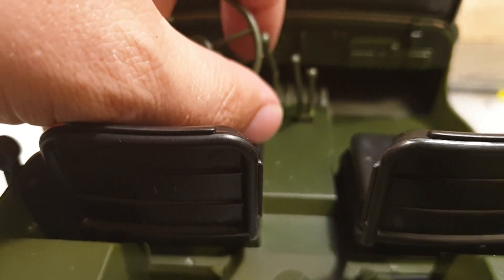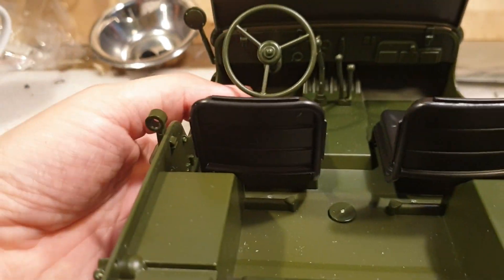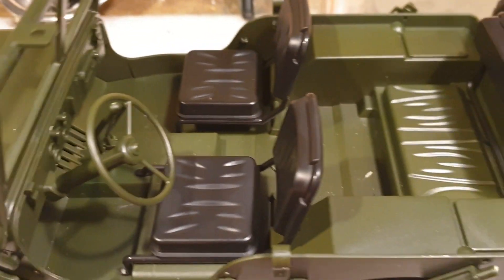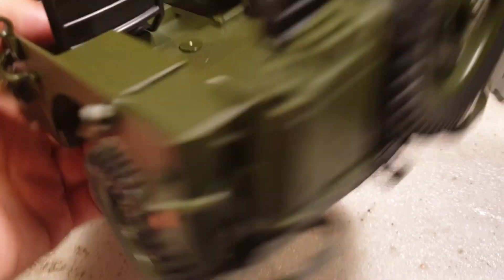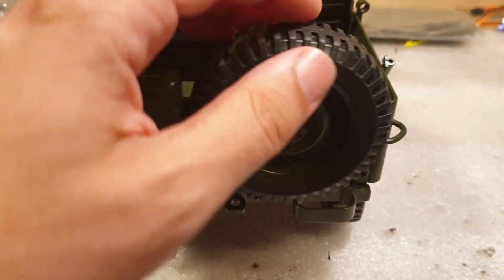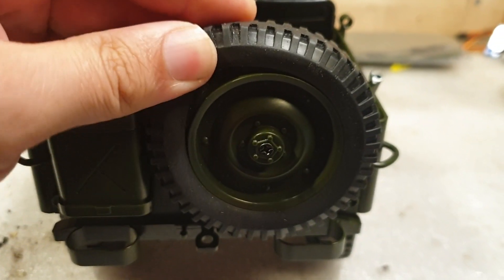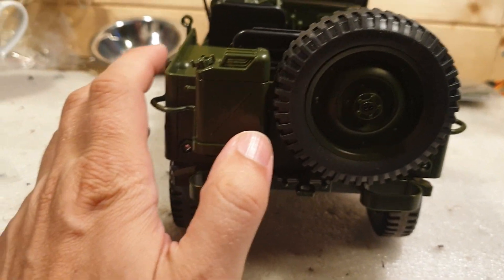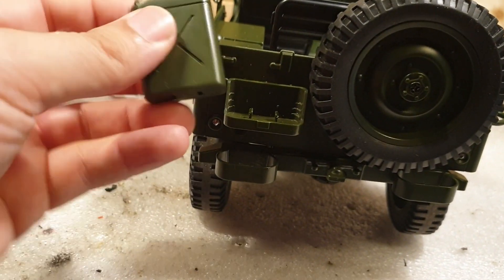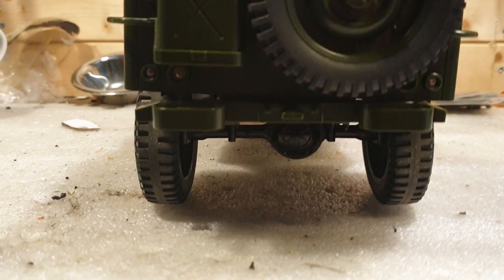Three shifters, the gear, low range and high range. And some nice detailed seats. On the rear we've got a spare tire. These tires are not glued on, but it's a toy grade, so there you go. Gas canister, or a jerry can.